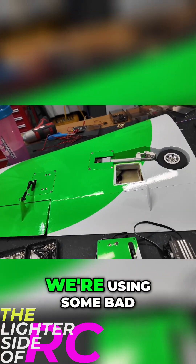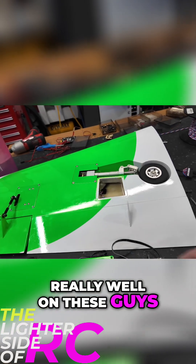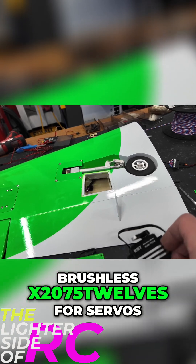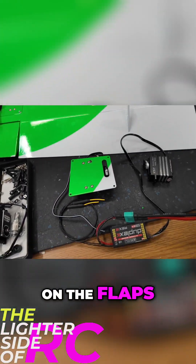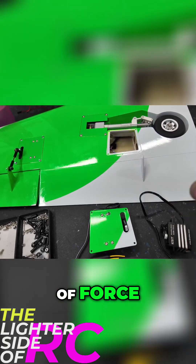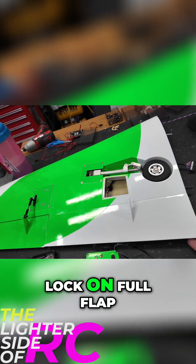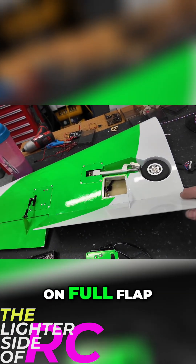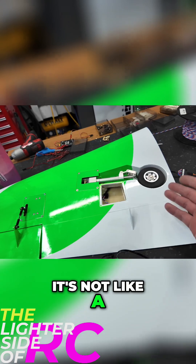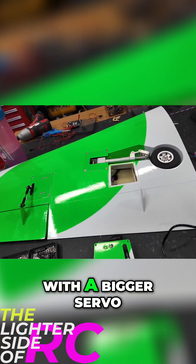We got both of our flap servos set up here. We're using some bad mama jama servo arms because they fit really well, and we decided to use the KST brushless X20 75 12S for servos on the flaps — way overkill. This is an insane servo, about 92 kilograms of force. On a flap setup like this there is no mechanical lock on full flap, so the servo is taking all of the force at full flap — it's not like other sports jets where you get a mechanical lock. That's why I went with a bigger servo.